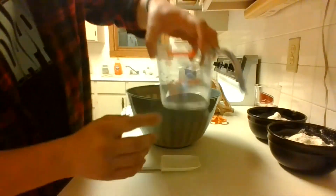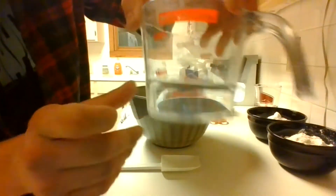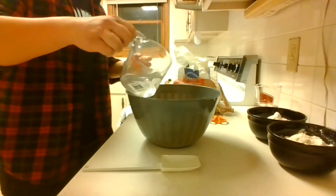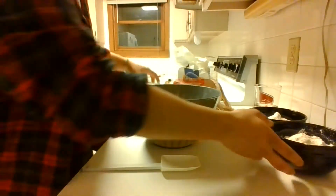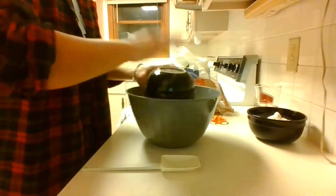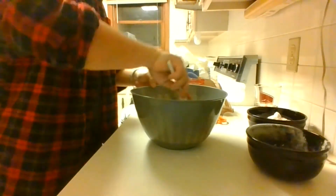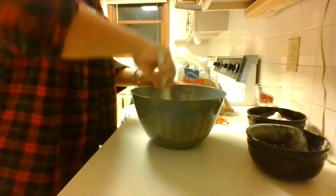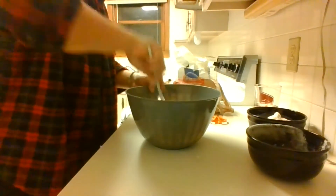Once we are done measuring the flour and water, we can add them together. Right there I'm showing you that the water is at the three-fourths cup marker. Once I add the flour and water together, I start mixing — first using a rubber spatula to scrape all the sides down and get any dry flour into the mixture, and then using my hand to help the mixing to make sure it is even throughout the dough.